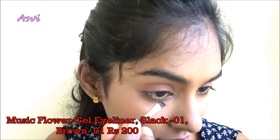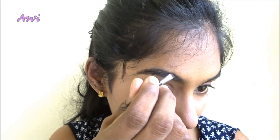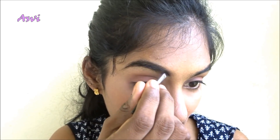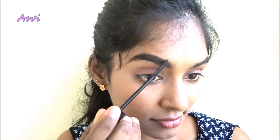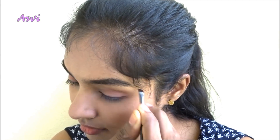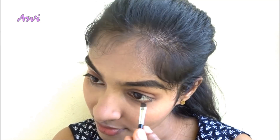Then I will be using this brown gel eyeliner from Music Flower — very affordable — and I will be filling my eyebrows with it. I really like to have very strong eyebrows, so I will be filling all the gaps. This acts as a good eyebrow gel as well. Then I will be brushing it with a clean mascara wand so that my eyebrows stay in place.